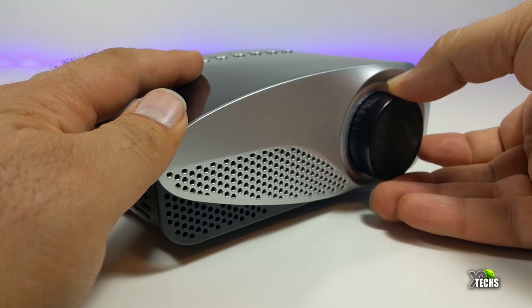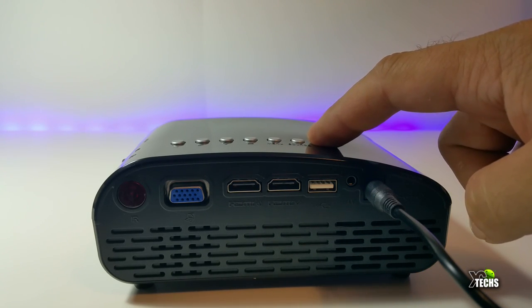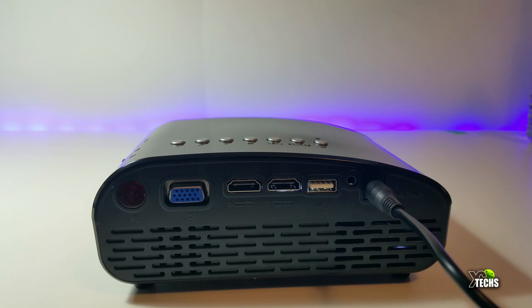Let's go ahead and connect this. Make sure you connect it first — remember that you need about a meter and a half in order to get something on the screen.